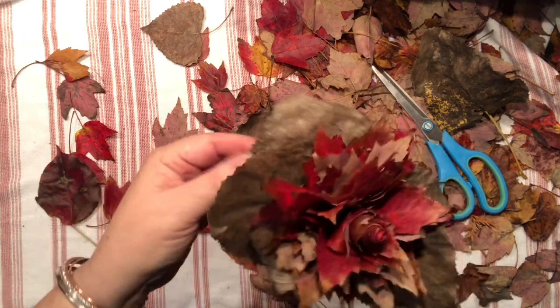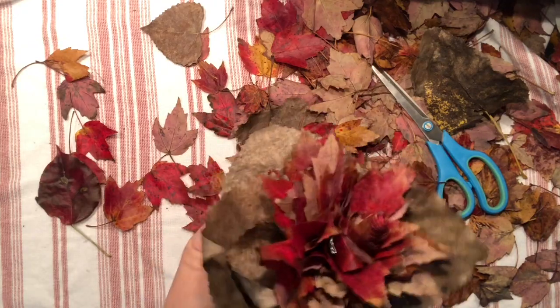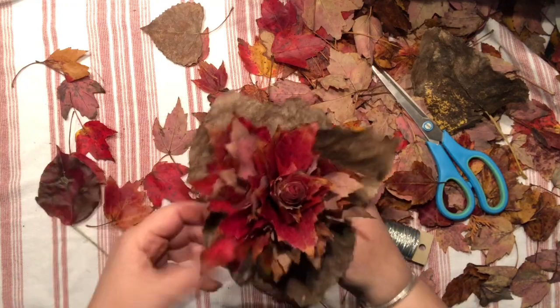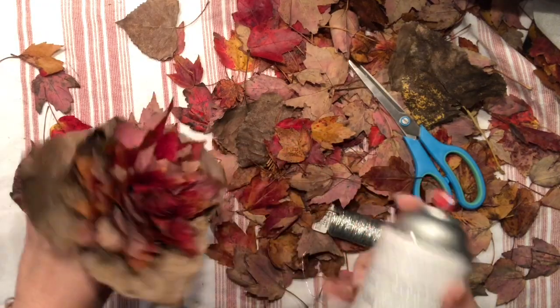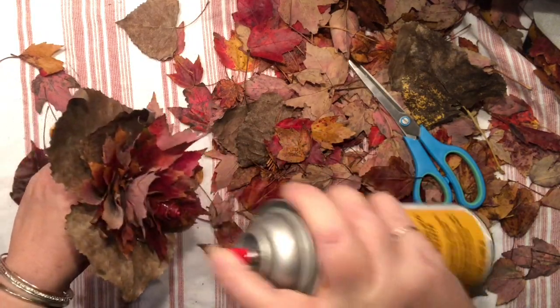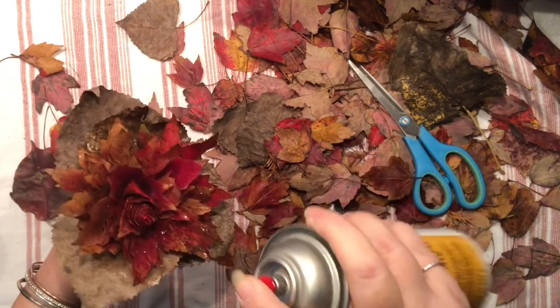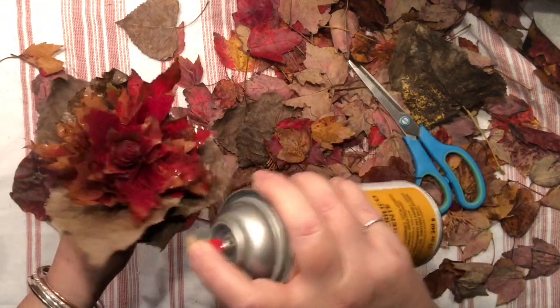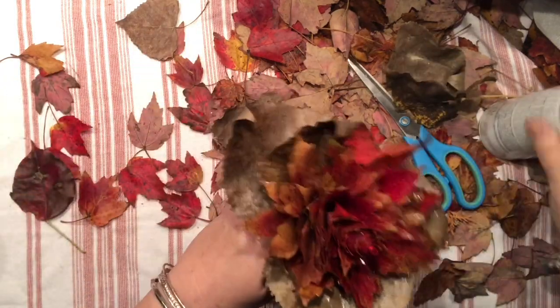Now I need to think about preserving. I do have a blog post about how I preserve my leaves and keep them looking this way all year. But since it's formed into a flower, I'm going to use my Mod Podge spray — I have two kinds, one shiny and one matte. All I need to do is repeat the spray a couple of times, letting it dry completely between each layer, to make sure my leaves stay the color they are.